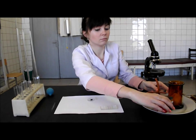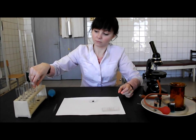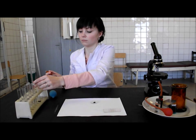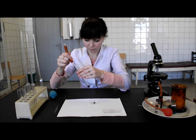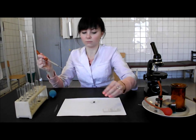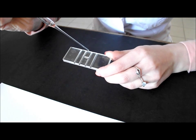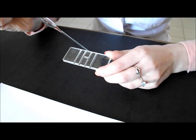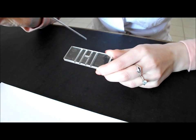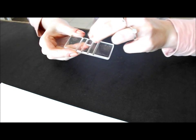Then, slowly waving the test tube, mix its contents. Take the obtained solution into the Pasteur pipette. Bring the tip of the Pasteur pipette to the junction of the covering glass and the chamber. Put a small drop of the solution on the middle stripe of the Goryaev chamber — it will run under the covering glass under the influence of capillary force. The excessive solution is removed with the help of cotton wool.